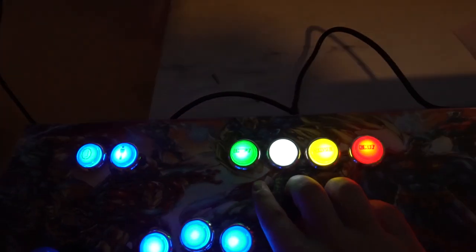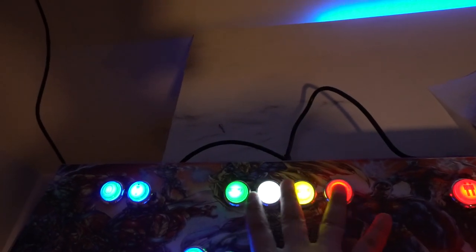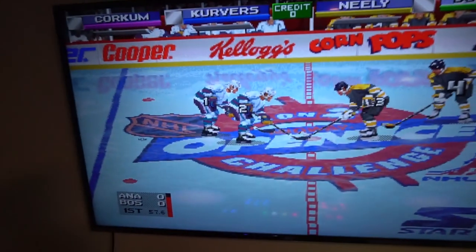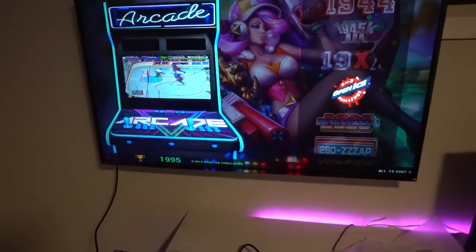Utilizing the admin controls, you have your Shift button, which you have to hold down for these other three buttons to work — it's kind of like a fail safe. So right now I'm pressing Exit and nothing is happening. For me to exit, I have to hold Shift and press Exit. And now we've exited out.